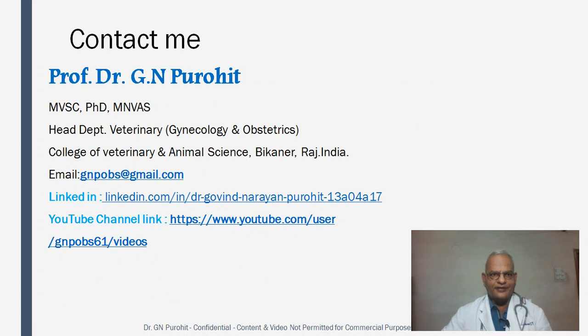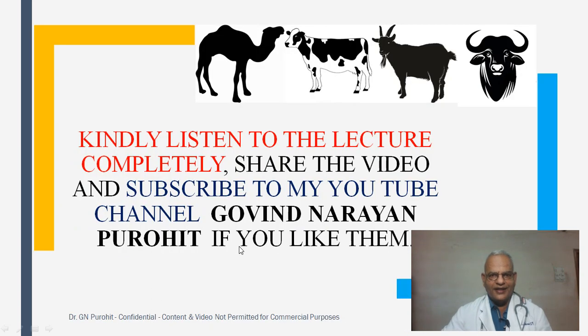These are my contact details. My email is gnpobs@gmail.com, and links for my YouTube channel and LinkedIn are provided. Kindly listen to the lecture completely, share the video, and subscribe to my YouTube channel, Govin Narayan Purohit. Thank you, and have a nice day.